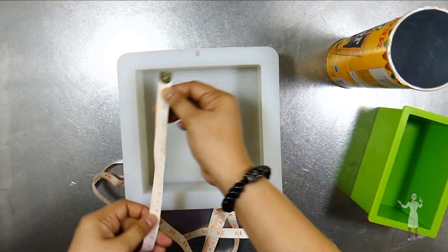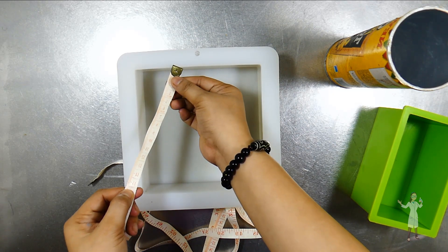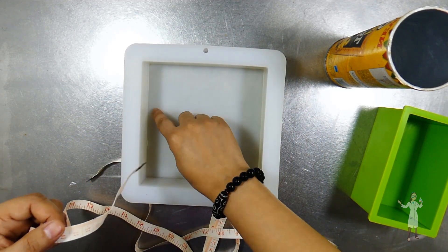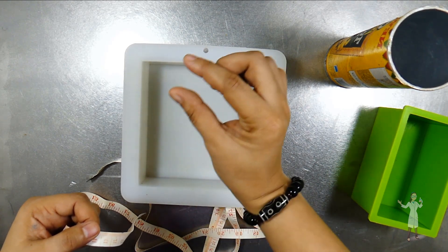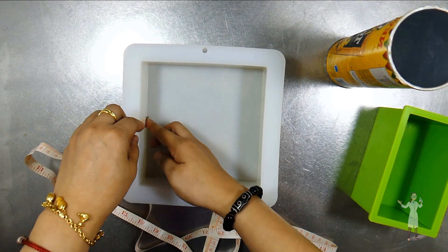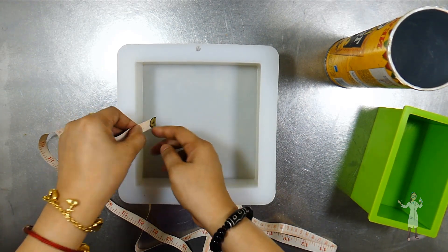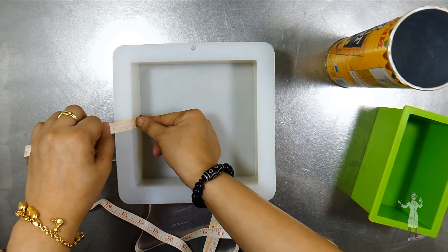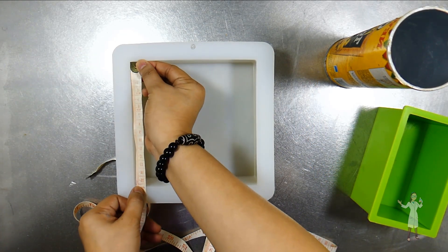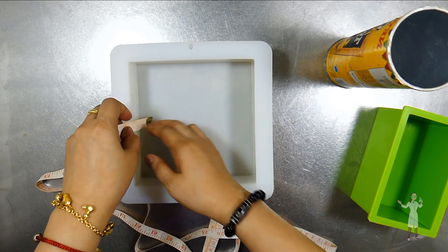Here we have the square mold and I measured 12 centimeters by 12 centimeters — that will be the length and the width. Then for the height, you just have to know roughly how much height you'd like for your soap. I probably would want a 5 centimeter height. So once we move to the website, I'll use 12 by 12 by 5 for the length, width, and height.